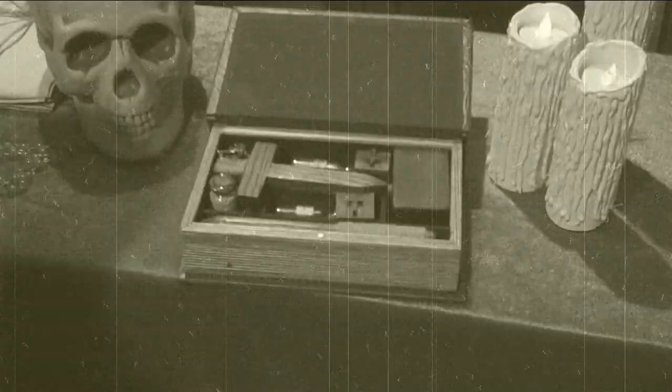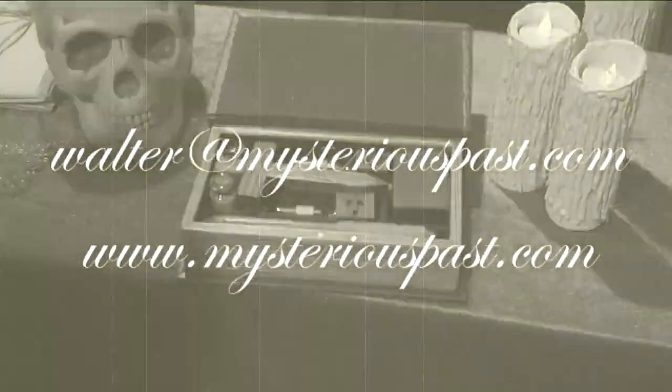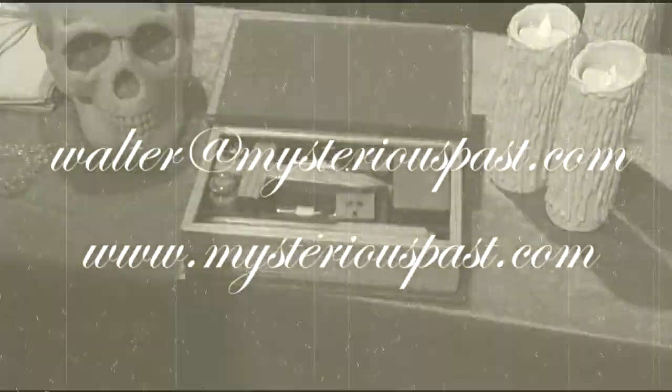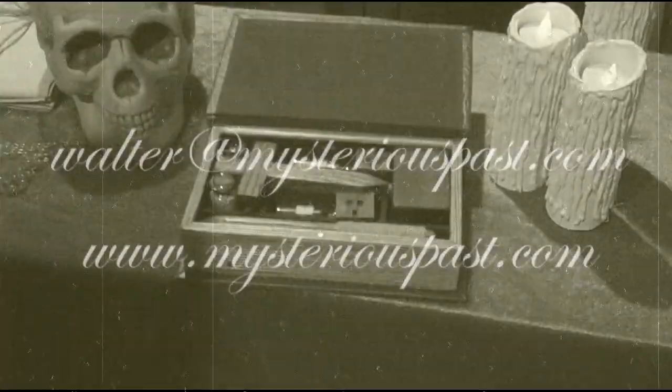If you have any questions, you can always reach me at walter@mysteriouspast.com, or you can go to our website and contact me through there, which is www.mysteriouspast.com. Enjoy your kit!